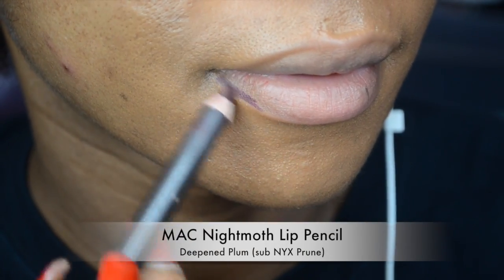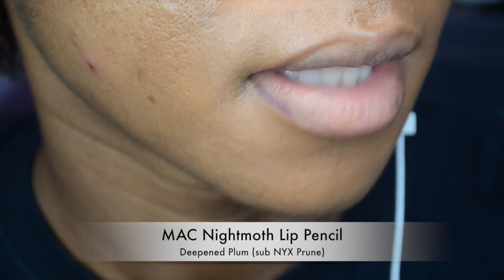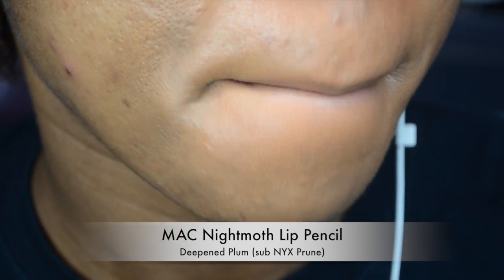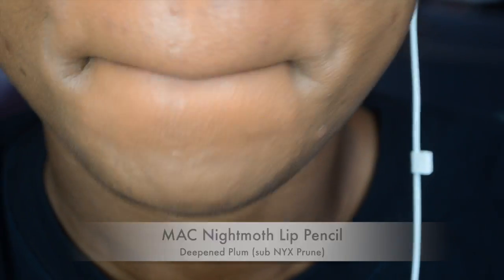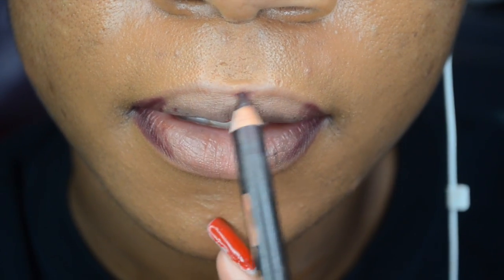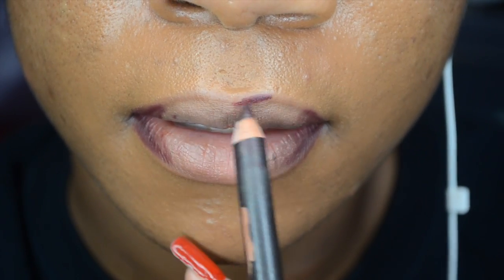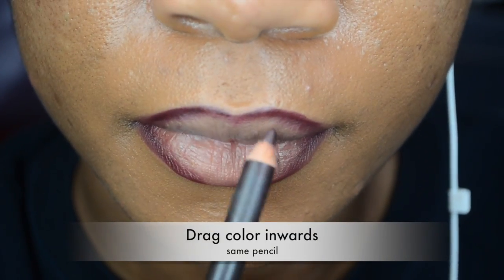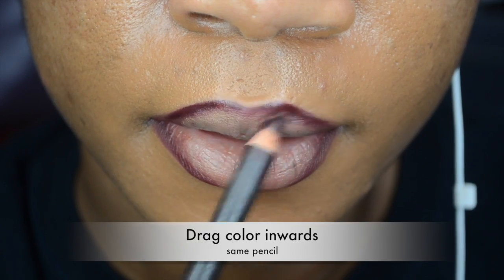Starting with a super close-up of my lips — this is going to be a vampy lip. I am using a lip pencil by MAC in Mixed Prune and just outlining the outside of my lips. I am continuously blotting the color so that it moves itself towards the inside of my lips.